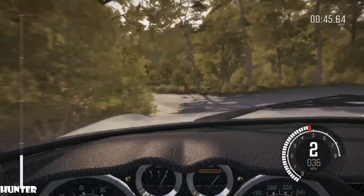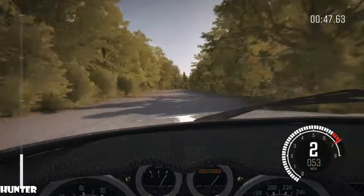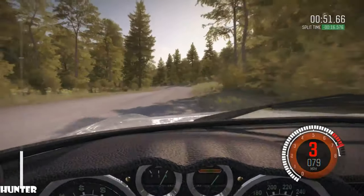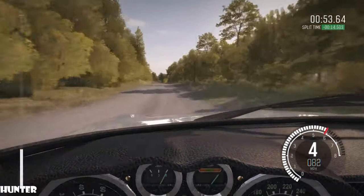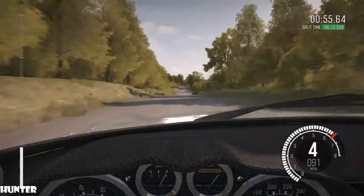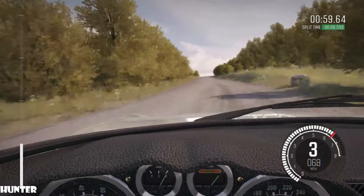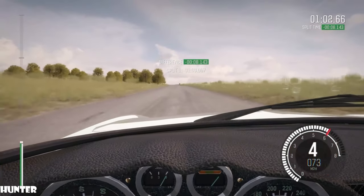Caution. Caution. Right six. And left six, 170. Caution turn left, forward, don't cut. 100, up. Crest. 150.